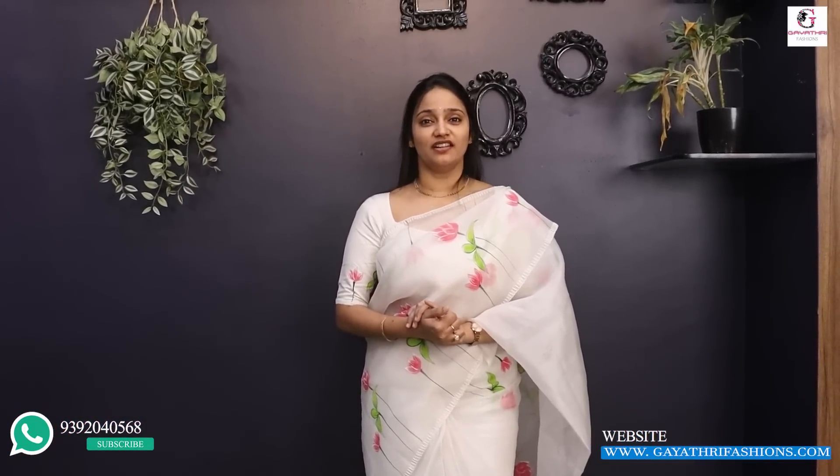Hello! Hi everyone! Welcome to Gayatri Fashions channel. Welcome to Gayatri Fashions. Today, I am a special guest.